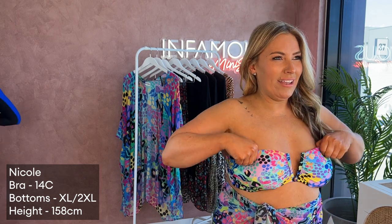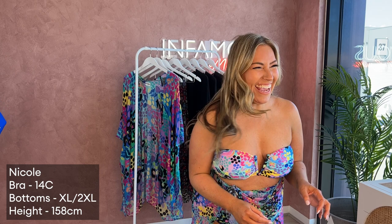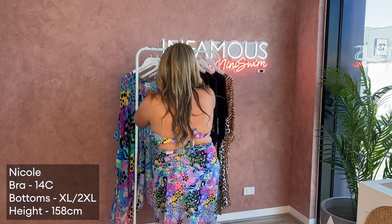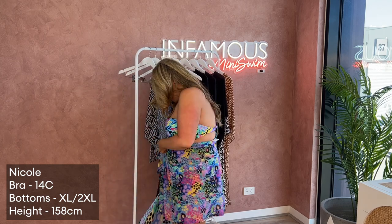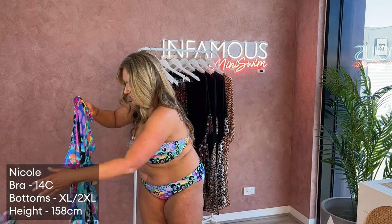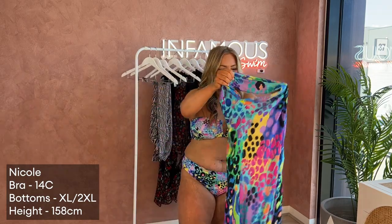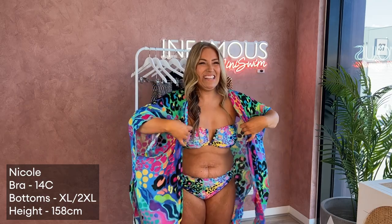Do you want to put on the kimono — or caftan? Take off the sarong so they can see it with the top. I've got Japanese heritage so I should know what this is called — my nan is Japanese! But yeah, I should know the proper name for it.